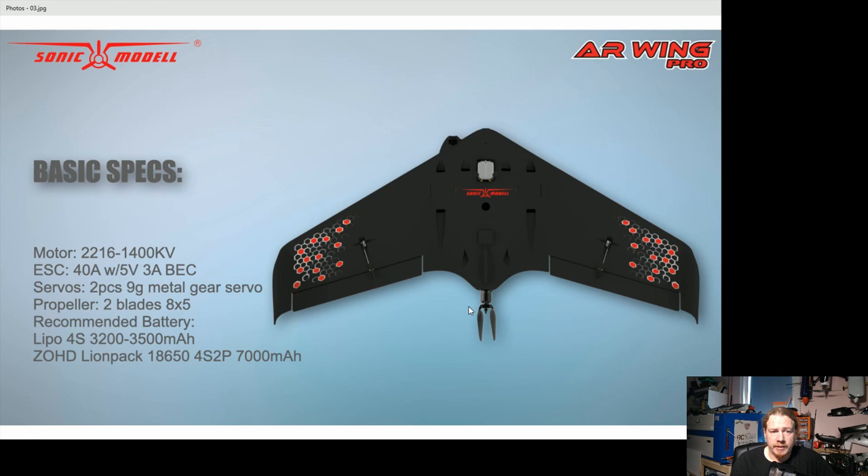We've got some first basic specs — it's running a 2216-1400kV motor. I would guess this is going to be a Sunny Sky motor, because ZOHD and Sonic Model are the same company and ZOHD has started using Sunny Sky for pretty much everything. The size and specs are definitely something they can supply easily.